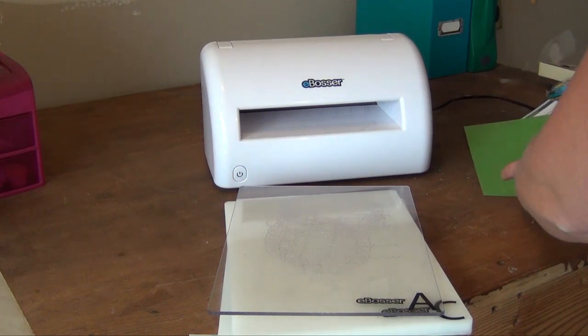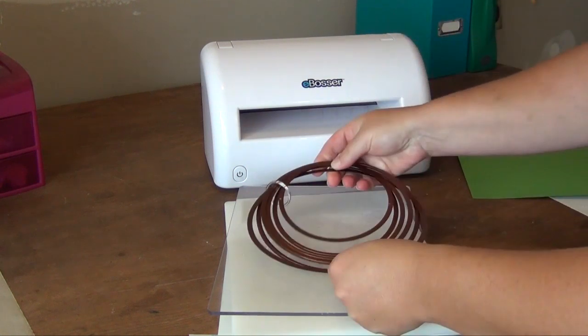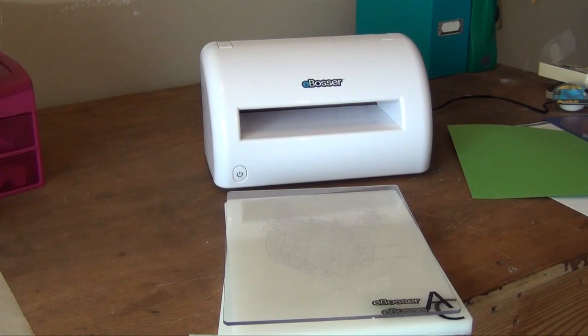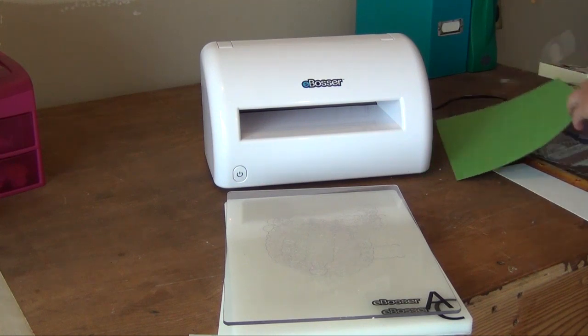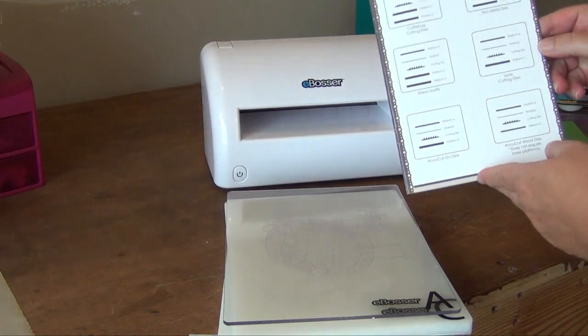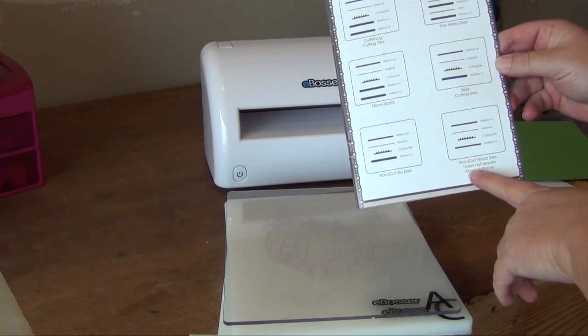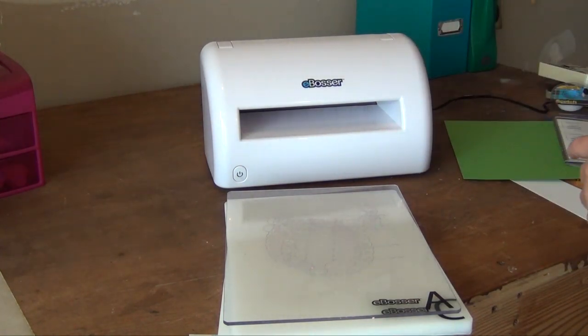It can easily take the Grand Caliber dies from Spellbinders — here's the largest circle, and you can see that easily fits on there. It comes with a wonderful instruction manual that shows you all the sandwiches you would need to use with any of the dies on the market or that you may have in your supplies.